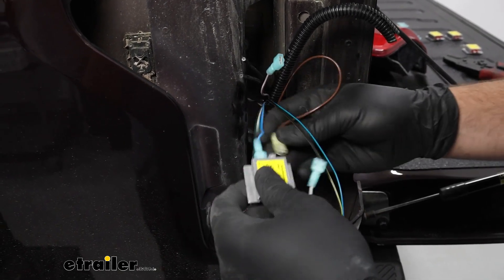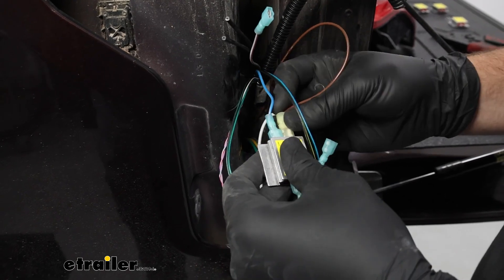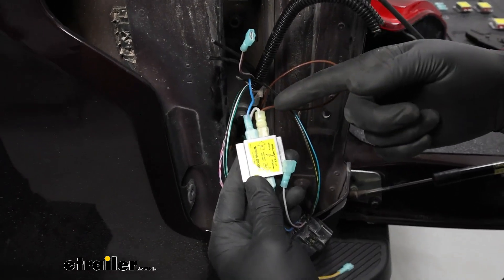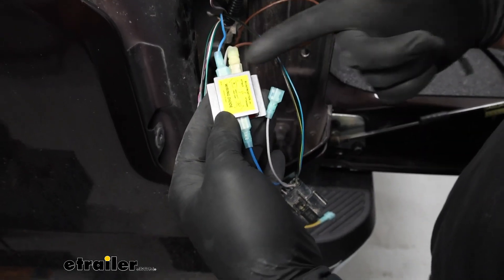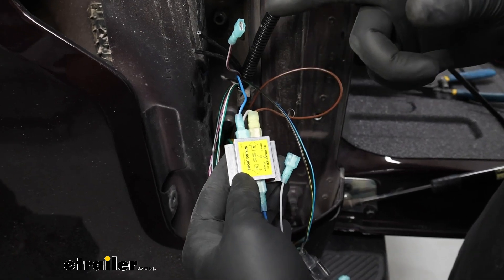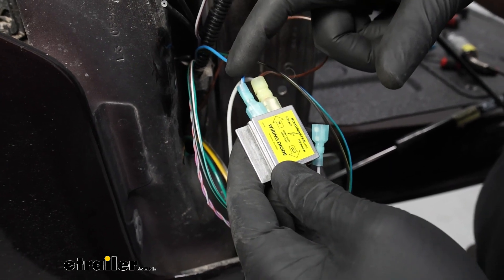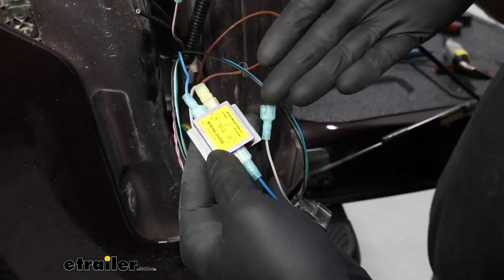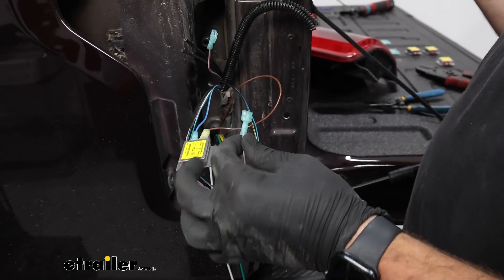Take the brown wire and slide it onto the other 'in' on the running light signal diode. So the original wire comes in, the new wire comes in, and the out goes to the plug. The way this works: if you're driving normally, your tail lights get the signal from your original wire. If you're flat towing, the signal comes from the brown wire — and that's what your diodes are for. Go ahead and get that one hooked up, then test the passenger side and get that hooked up too.